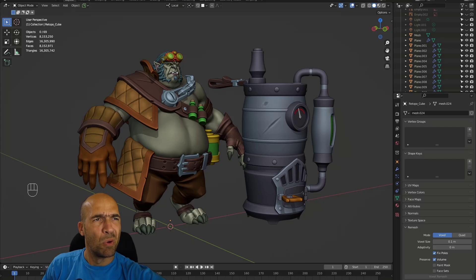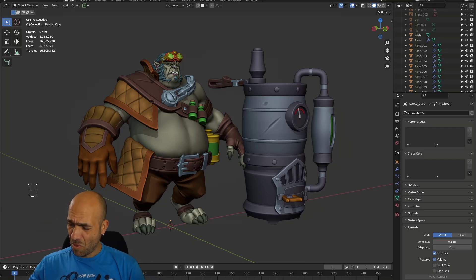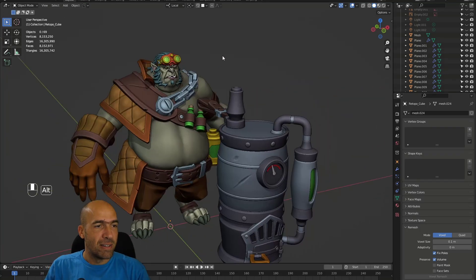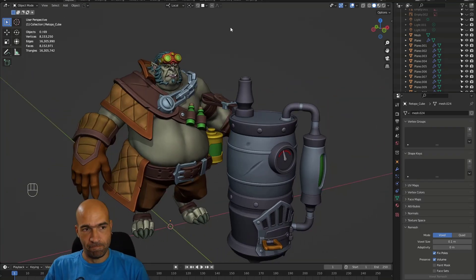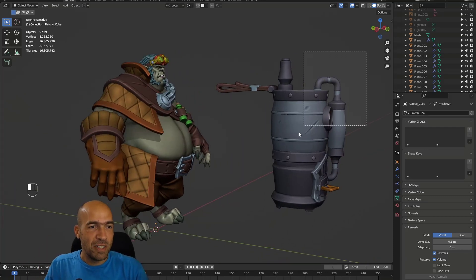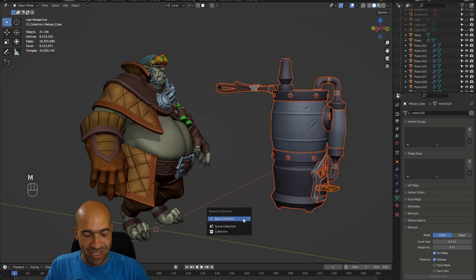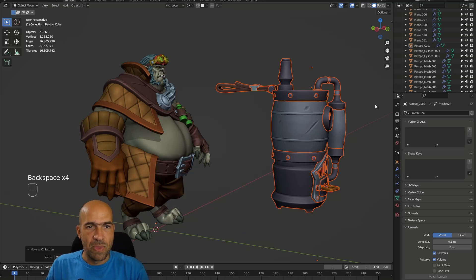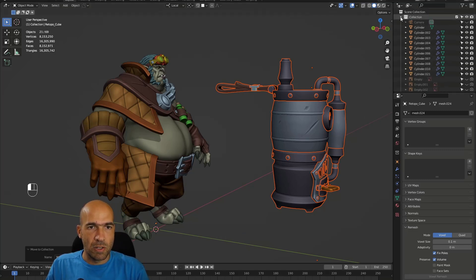All right boys and girls, the long-awaited moment has come — we will start making the low poly. But before that, I'll have a few more steps. First, take the weapon, press M, create a new collection called 'weapon', and put it inside this collection. The weapon should be in a separate collection.